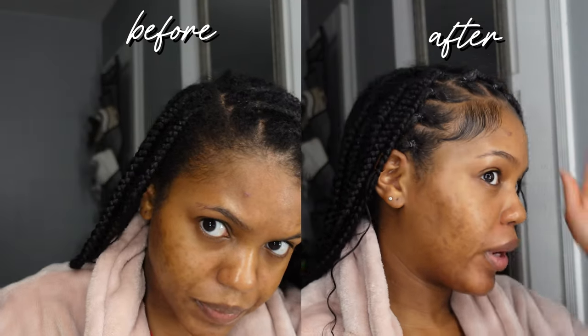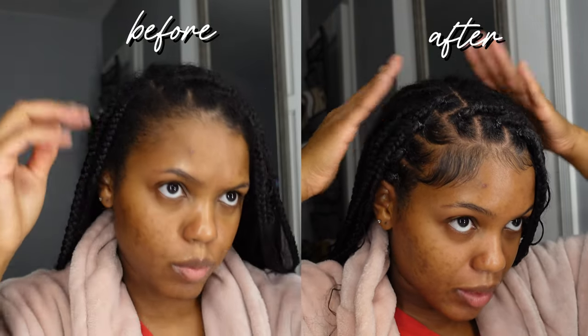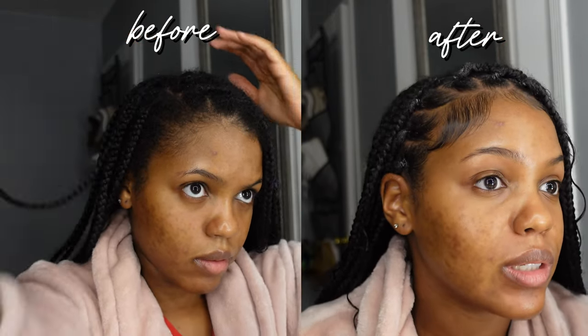I'm gonna show you how to touch up your knotless braids for free at home by yourself — DIY — so you can save your coins. You can see the before on the left side and then the after. Okay, let's get into it. Hey guys, so I have my braids in.